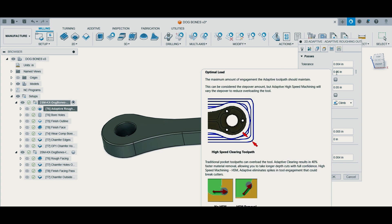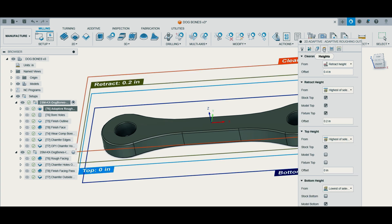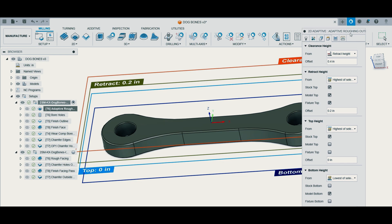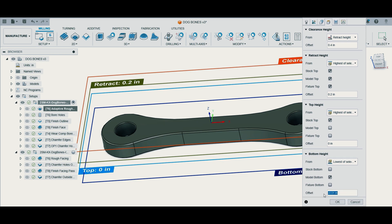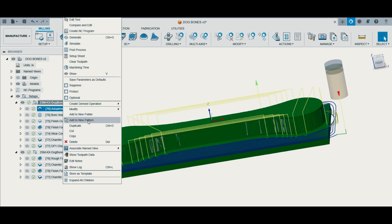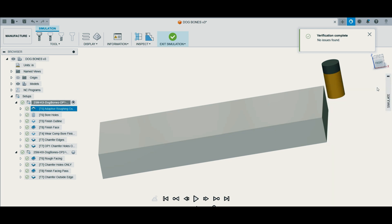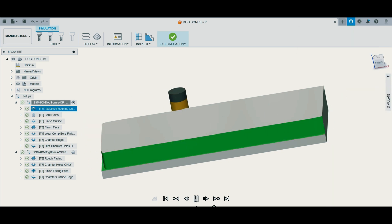Right now we're running at a 60 thousandths step over. I'm leaving 5 thousandths stock to leave on the radius of the part. Axial stock to leave I always set to zero, and I set my heights to minus 10 thousandths. I always like to take a little extra material off the floor of the part to leave me some room when I'm decking the other side on Op 2, so there's no funny burrs left over and we can be at the right overall thickness.